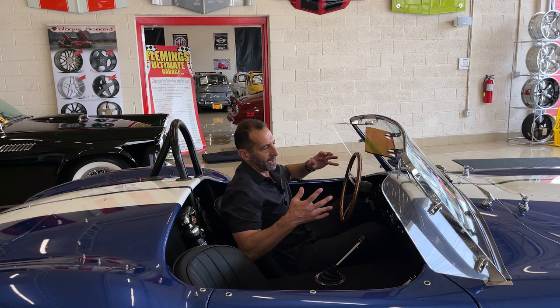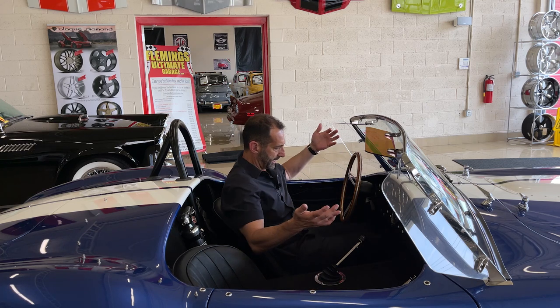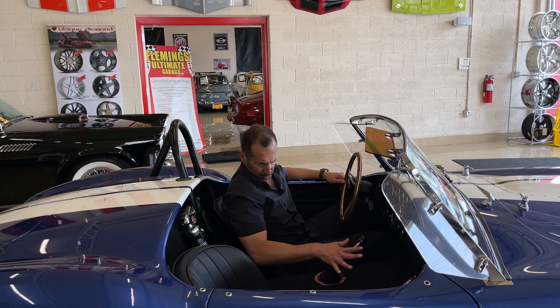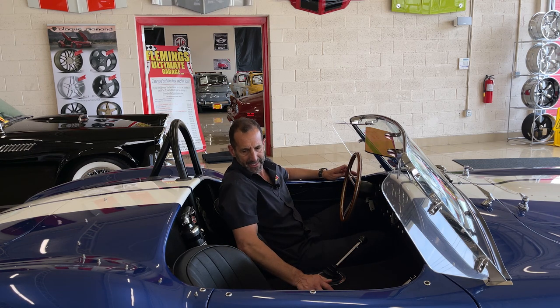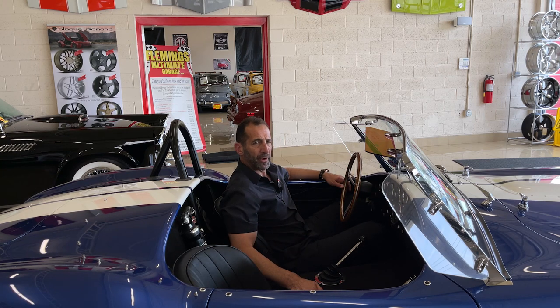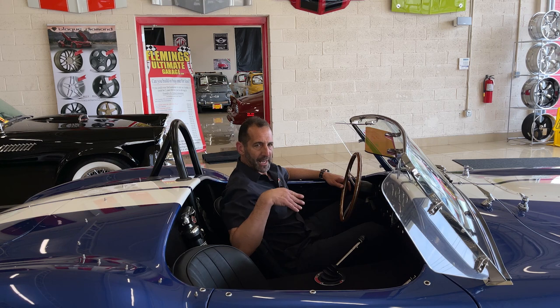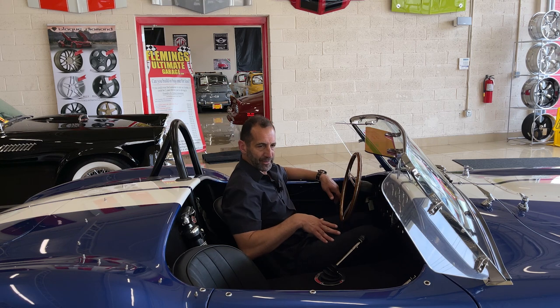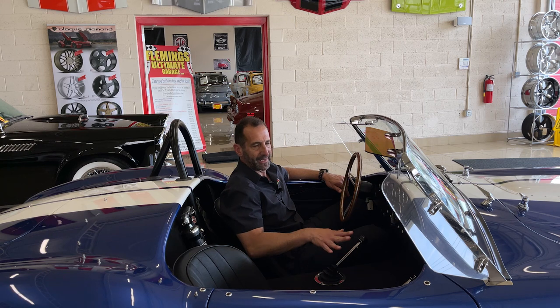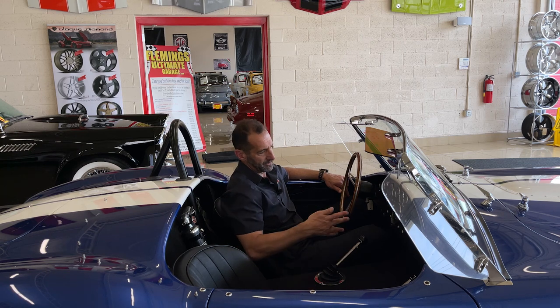Once you're in here, I'm 6'1" and there is a lot of room. These are big cars once you're in. How do you get in? There's actually a simple way. What I do is put one foot on the clutch pedal, push my foot down — which gives me extra room — and I slide right on in. That's how I get into all the small cars, especially when you have long legs.